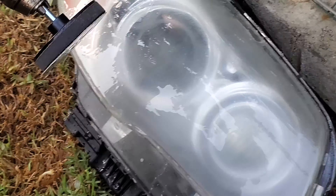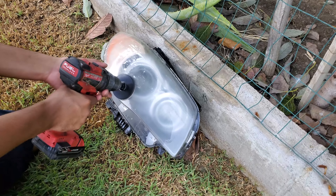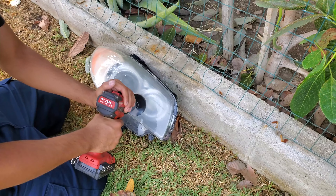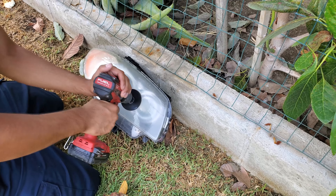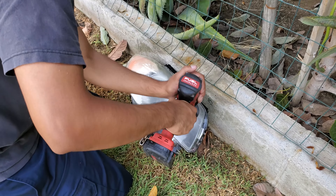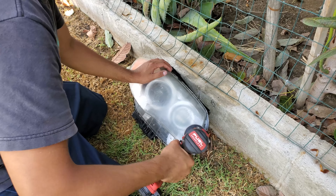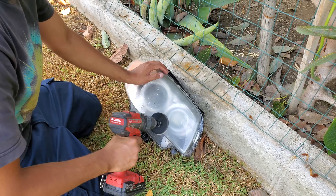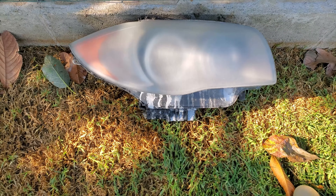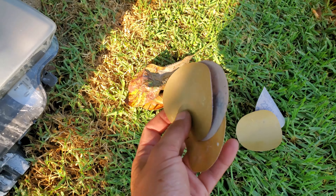Alright, here we are. We're going to start off with this tan pad — that's the roughest, hardest pad — just to start removing all the bad stuff. I do have this water bottle because you are going to need to wet sand it. You could use a hose or some other spray bottle, but I'm using this. We're just going to start sanding it down. If you have a drill, you're going to need one — make sure to put it on the lowest setting.